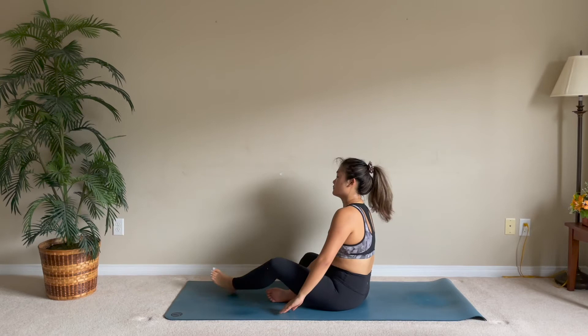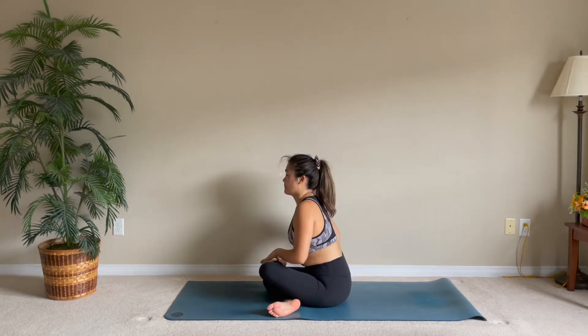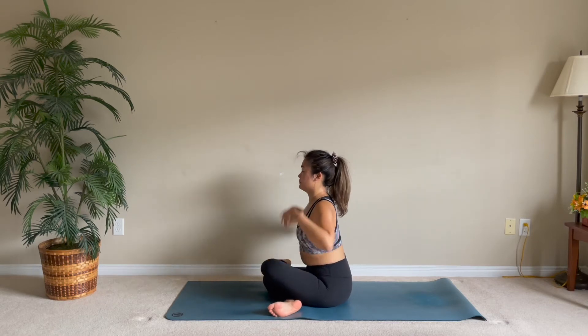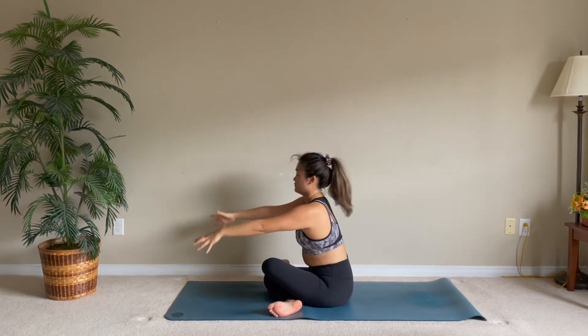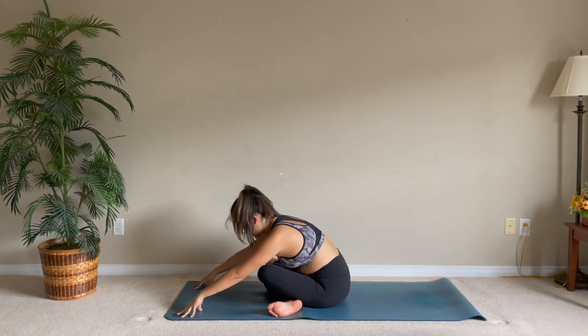Come back up, take that left leg forward and place it on top of your right leg, taking a double pigeon position. From there you can stay or fold from your hips, reaching forward. With every exhale, try to go a little deeper in whatever pose you're in.